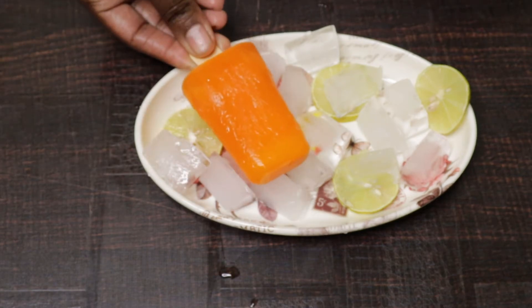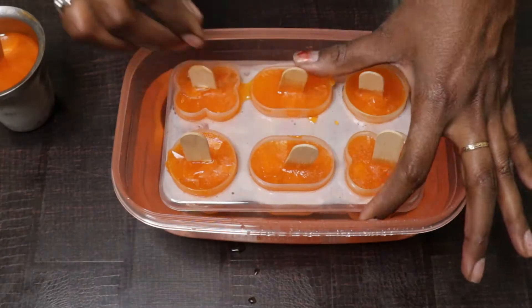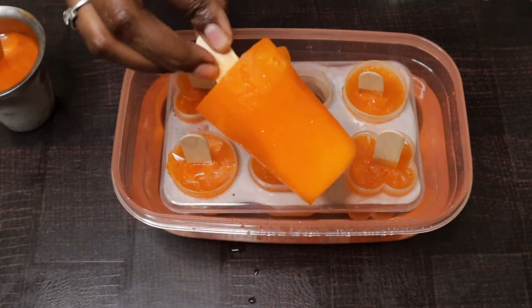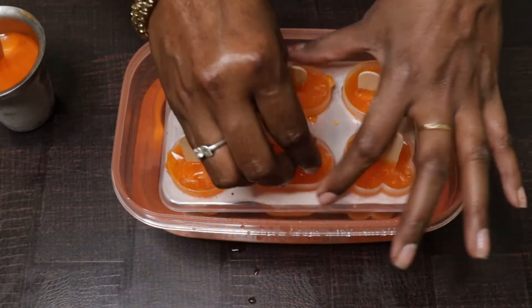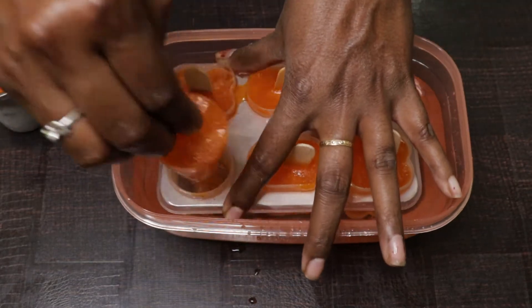Hi friends, welcome to Adishtamil. We are going to eat orange ice cream. This is very healthy and very tasty. If you do this, you can eat very simple. Let's see how it is.